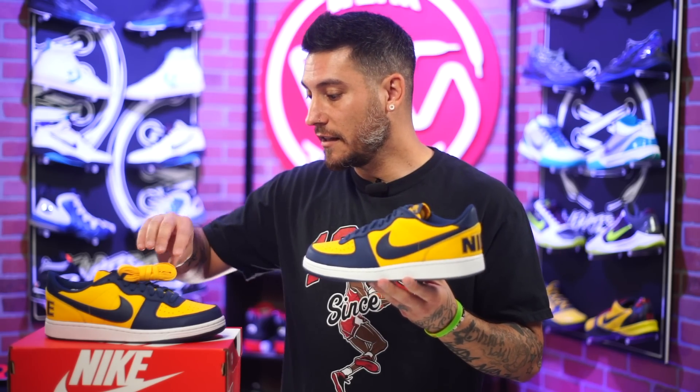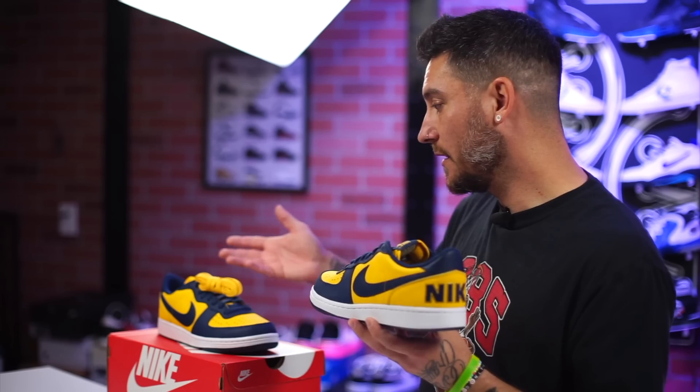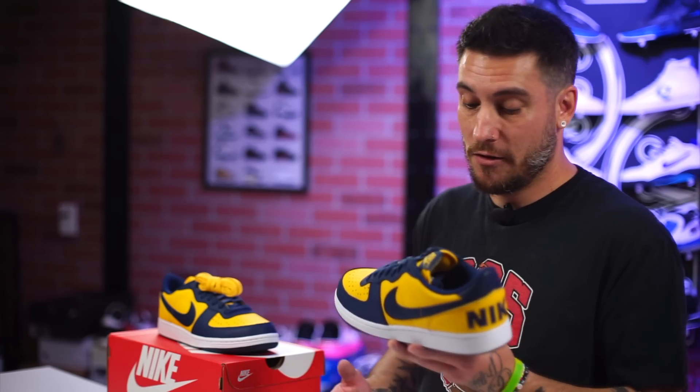One thing that is also cool to note is that they do come with extra laces. So if you wanted to swap one out, you could. I think that they look good just as is, but this is obviously something for you to make them your own. So have fun with it — maybe one of each, maybe switch them both to yellow. You can also switch them out to white — it'll match the midsole.